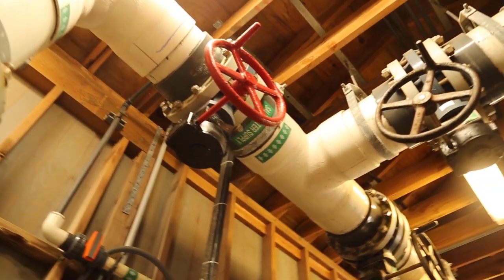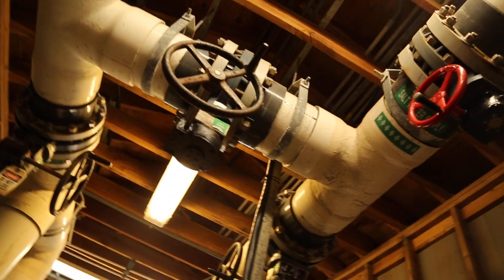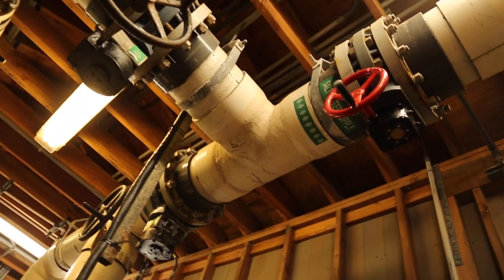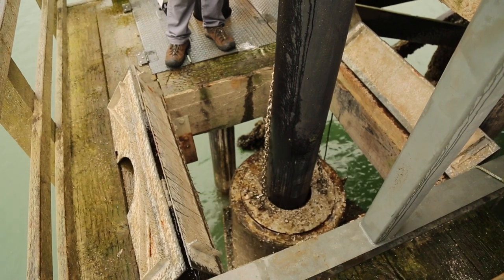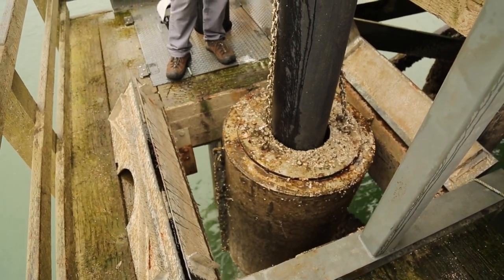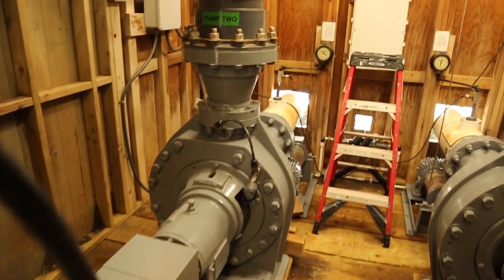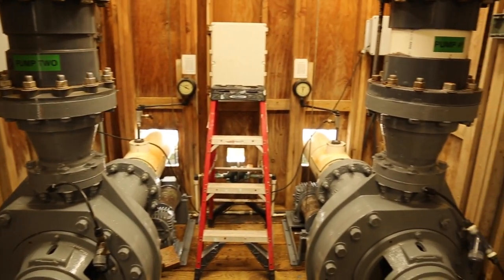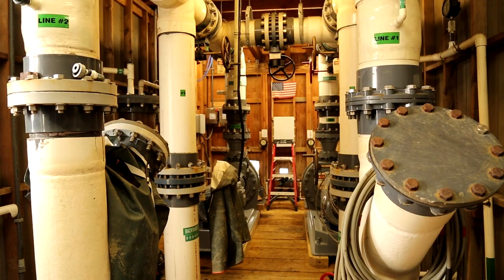We have two redundant pumping systems that run 50-horsepower pumps and a redundant piping system that takes this water to our seawater storage. We use vacuum pumps to actually draw up the water to the pumps to prime them. Everything comes through screens on the suctions of these pumps. The pumps have a high-density polyethylene suction line. The piping system is redundant and can be used with either pump, so if a line fails on one side and a pump fails on the other, we can still get our water to storage.